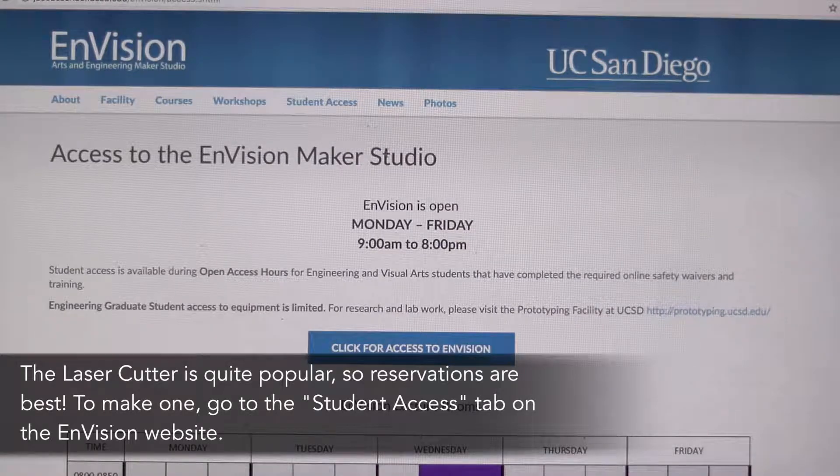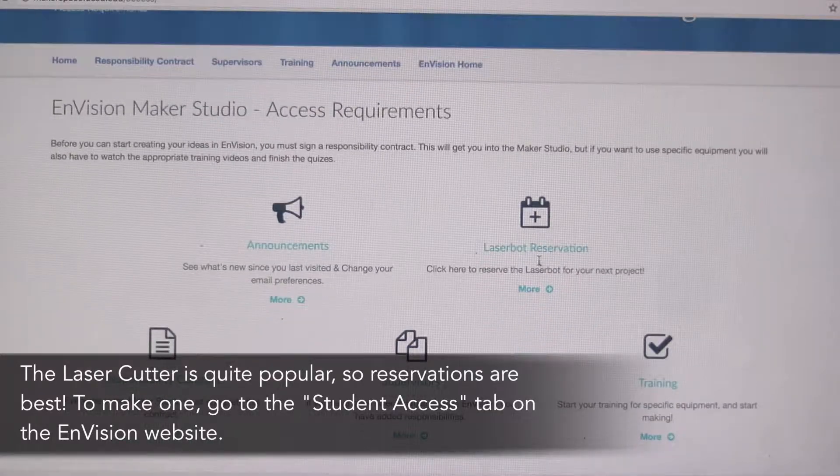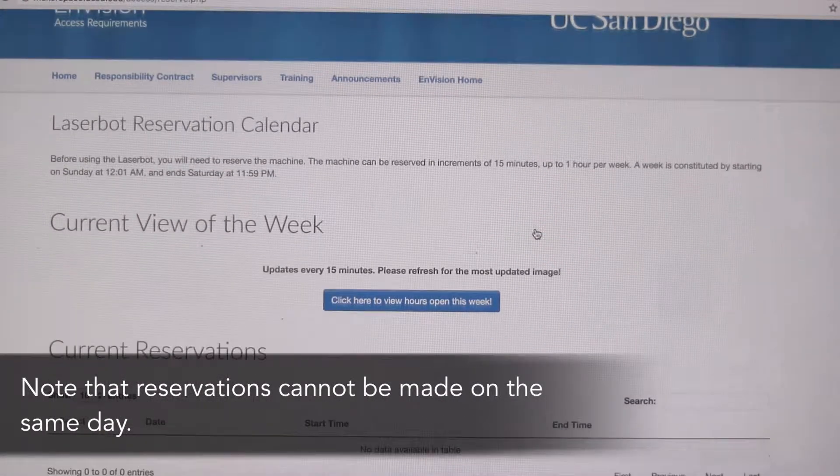The laser cutter is quite popular, so reservations are best. To make one, go to the student access tab on the Envision website. Note that reservations cannot be made the same day.